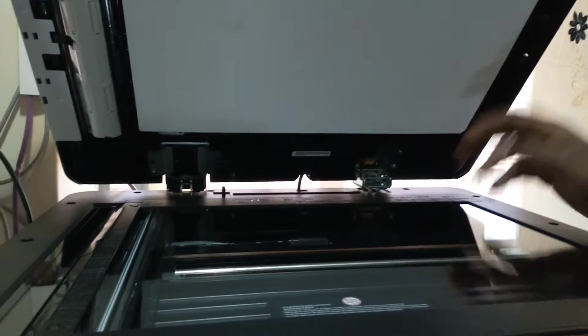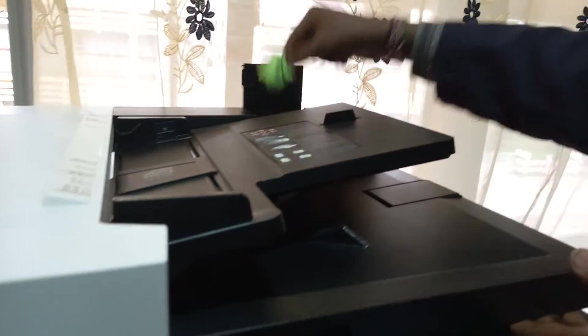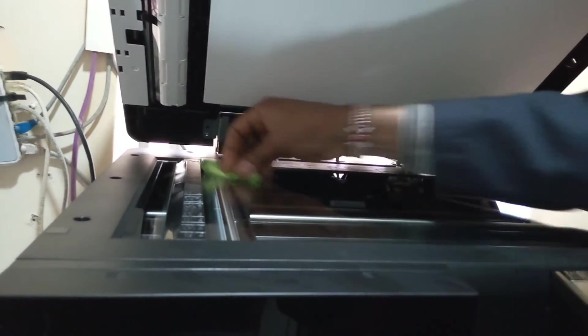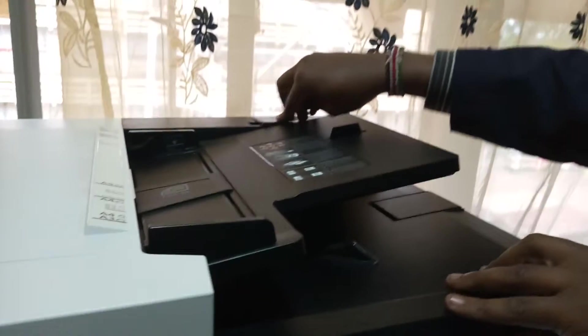From there we have the platen glass and the slit glass. These you can clean with the cloth provided by the manufacturer — it is always in this compartment. Anytime you have spots on this, it will be transferred onto your paper, so always make sure this part is clean. You can put it back after cleaning. That is the scanner unit.